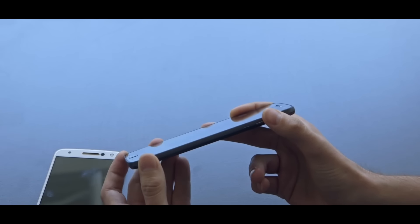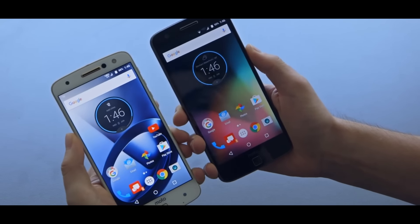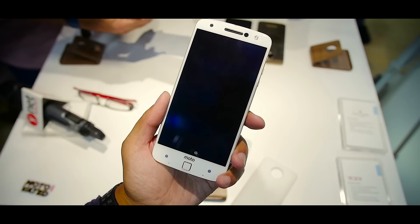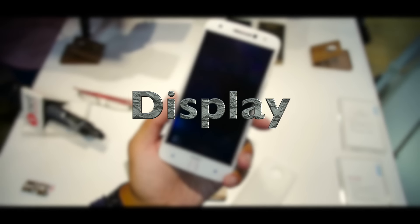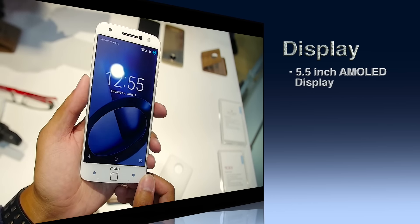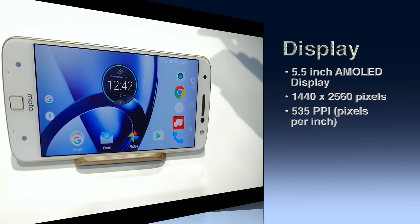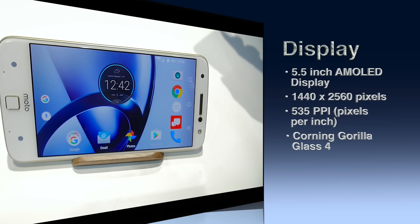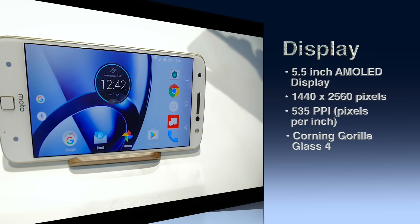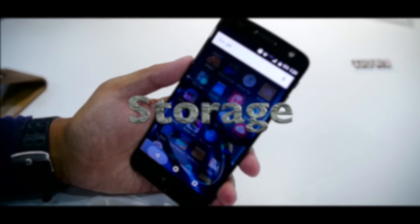So after the Moto X and Moto X Force, Motorola has brought the Moto Z and Moto Z Force. First we'll take a look at the Moto Z. Starting with the display, we have a 5.5-inch AMOLED display with a resolution of 1440 by 2560 pixels and a pixel density of 535 PPI. It has Corning Gorilla Glass 4 and the display looks really beautiful with bright and vibrant colors.